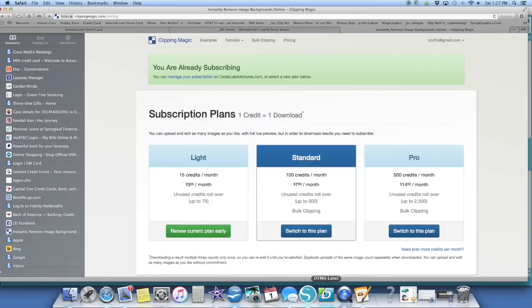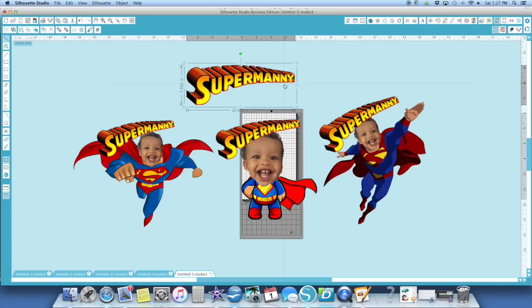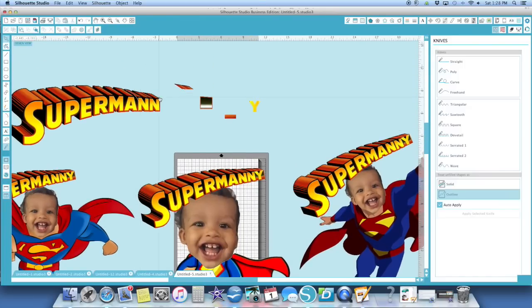I'm going to go into my Silhouette — I had pulled different images of Superman. His name is Manny and what I did is I took the Superman logo and added NY to the end to make 'Supermani.' I'm going to break it apart and show you how I did that. What I first did is I duplicated it and cut off the N on the Superman, then I went in and added a second N and made it a little smaller. This box here is in three sections. I had cut off the top of one of these so I could get the color that I needed, and I'm going to duplicate this so I can put it together as I go.